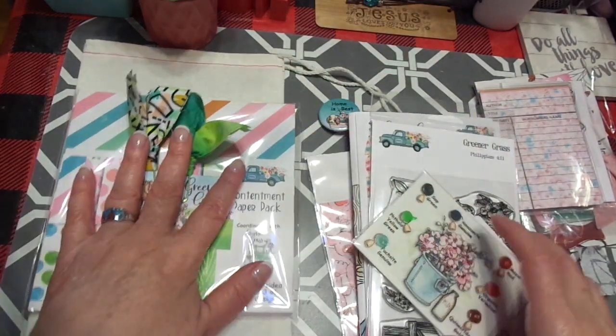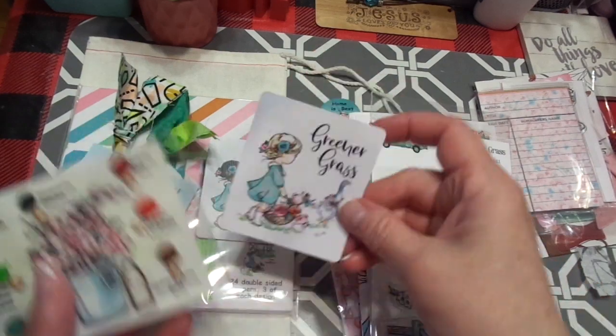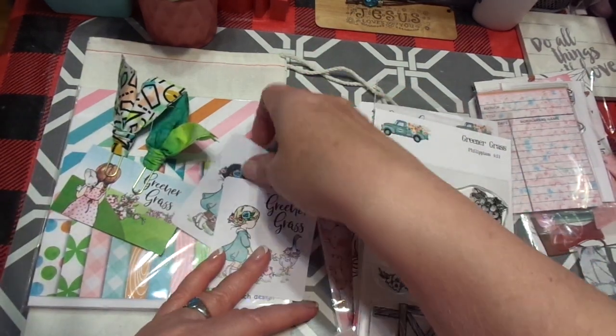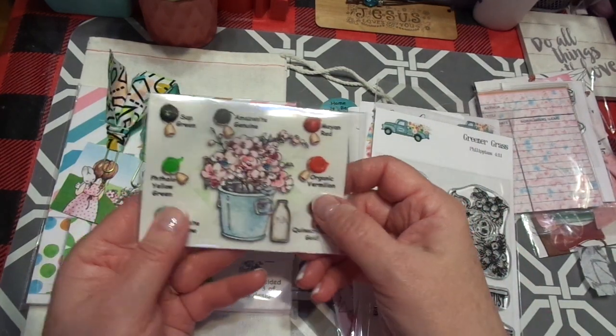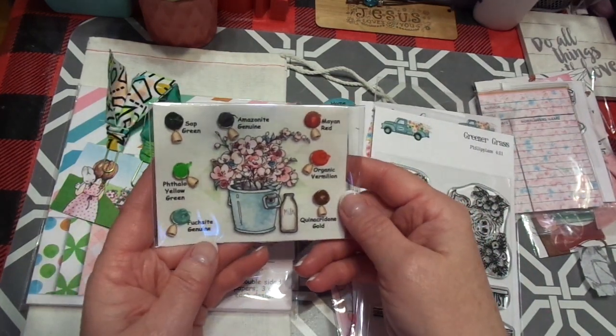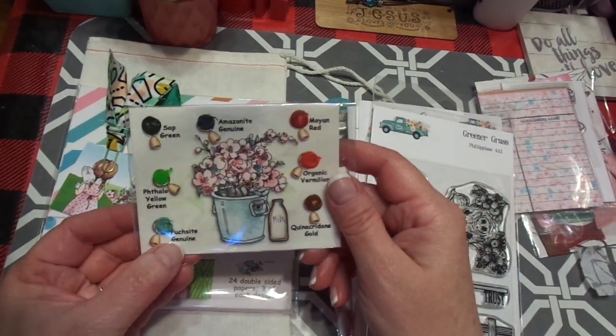And here are two darling little bookmarks. I love the stickers — oh, they give us two, light skin and dark skin, I love that. And here is the paint — this is the Daniel Smith extra fine watercolor. It's fuchsite genuine, fallow yellow green, sap green, Amazonite genuine, Mayan red, organic vermilion, and quinacridone gold.